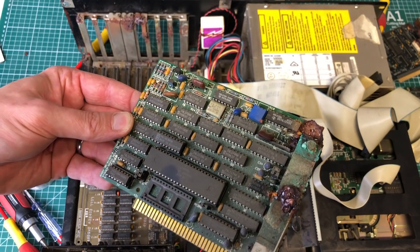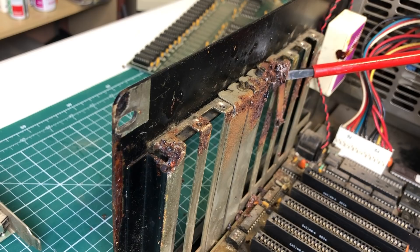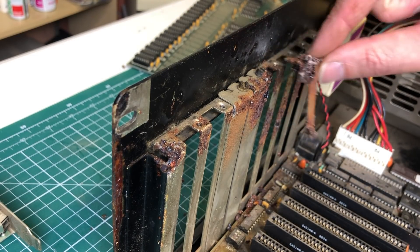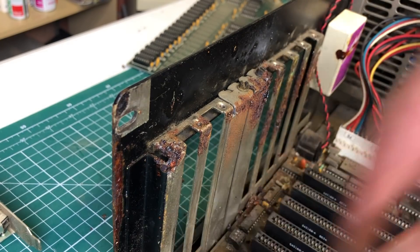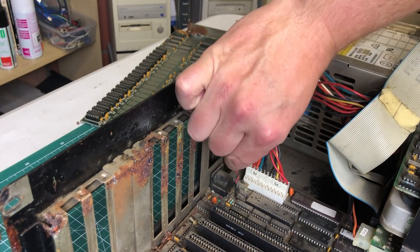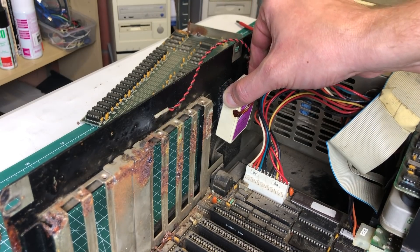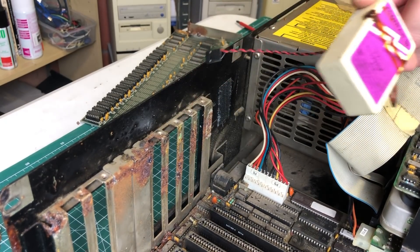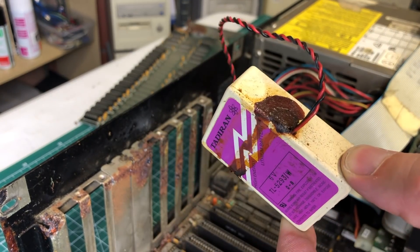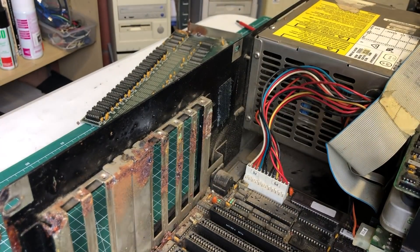Luckily I don't really need this card, as it was used to hook up an external tape drive which I don't have. But here you can see the remainder of the bracket still attached to the chassis — really nasty stuff. Here we can see the actual culprit: this battery hooked up to the main board just started leaking everywhere. I think the computer was stored on its side and the battery spilled its guts all over the expansion cards.